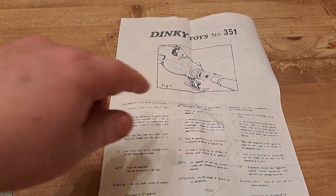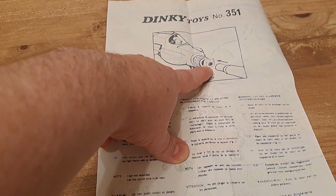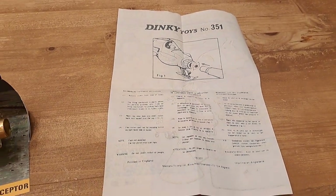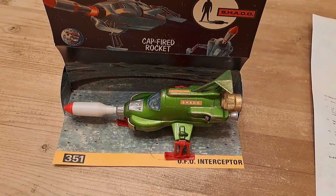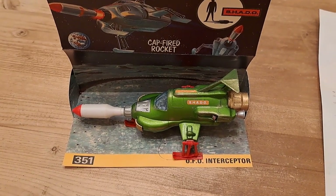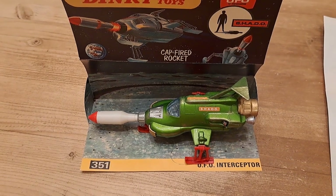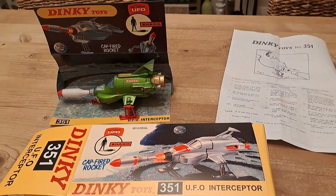You can see here it was originally intended that you'd have a cap between the interceptor missile — which is often missing — and the firing mechanism inside, to create a bang when the missile was launched. But the missile doesn't need a cap to launch; I think that was just for special effects purposes.